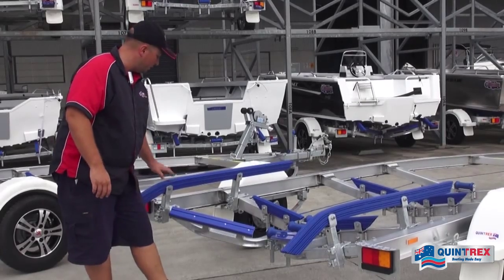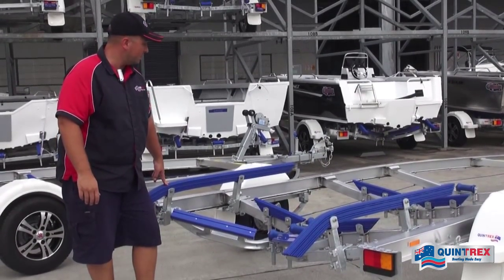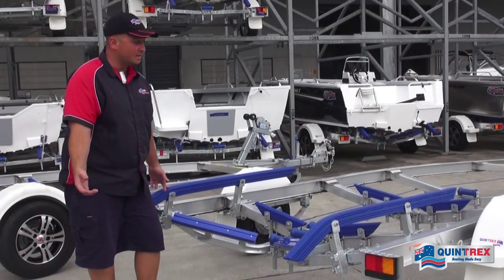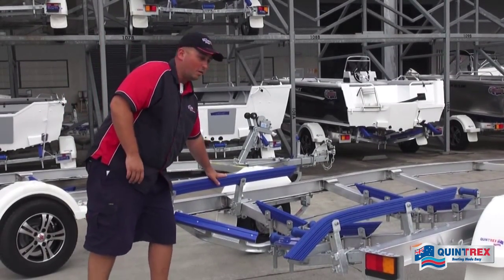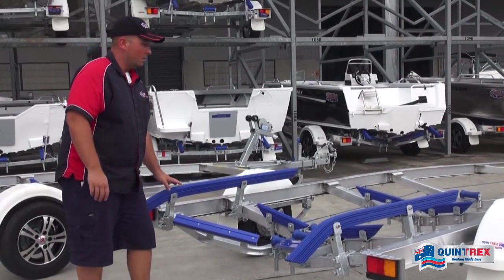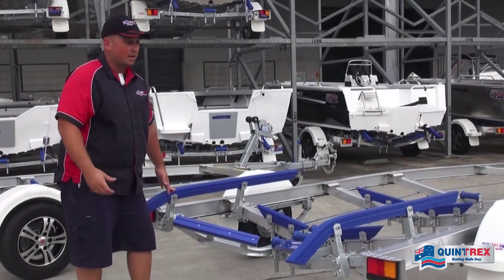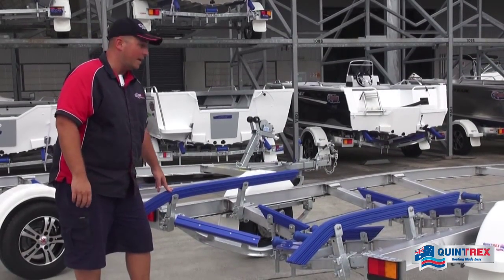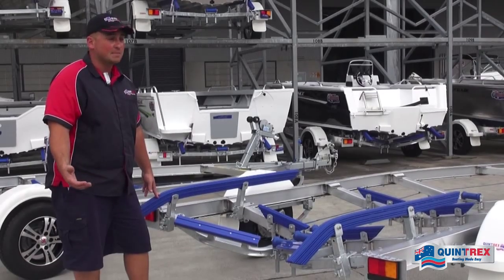We've also got the long poly skids here. These are suited for boats under six meters and they spread the surface area a lot more than a roller would. If you have a light gauge aluminium boat you want a long skid setup, not rollers, because rollers can actually damage the bottom of the hull. You'll find these on our boats up to six meters.